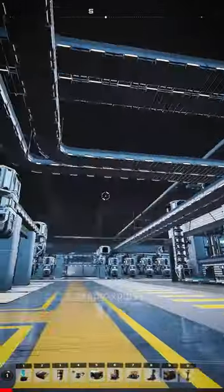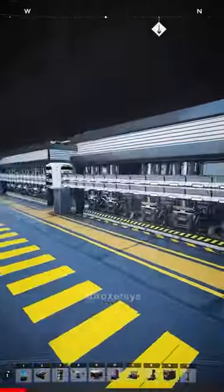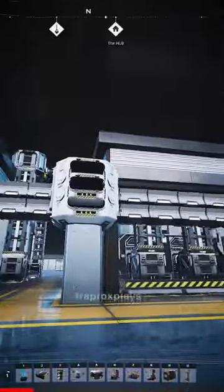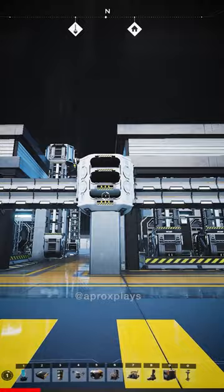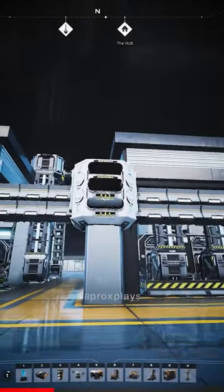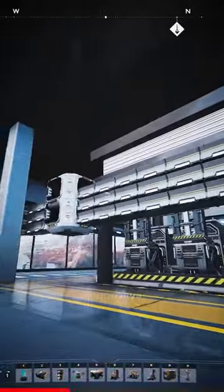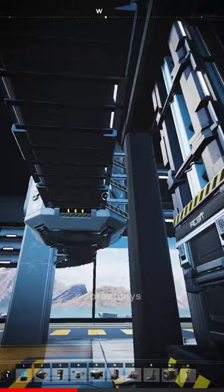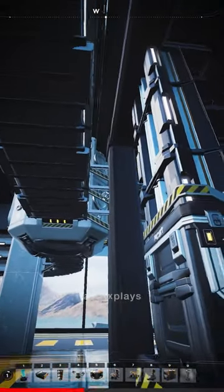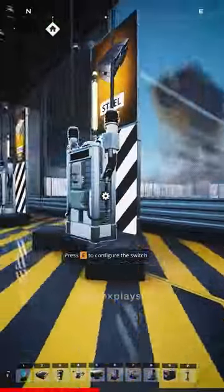I'm gonna be honest, the belt work is questionable to say the least in some places — I even have a little bit of clipping going on in places like these. But in my eyes this looks kind of futuristic, so I'm assuming it's gonna be okay. I really like these neat, tightly placed belts, for which I utilized conveyor wall mounts, which I don't do too often.